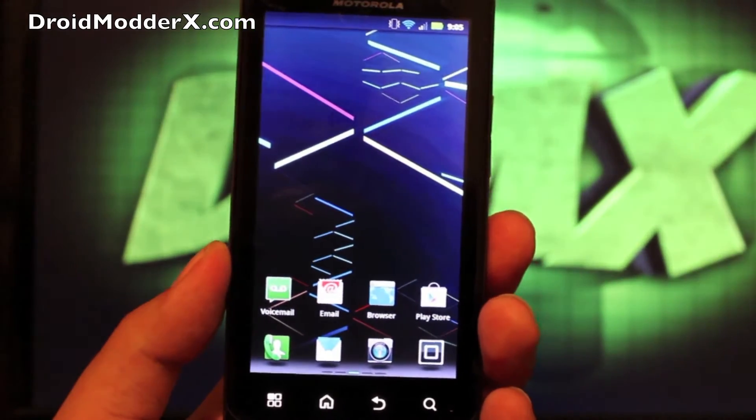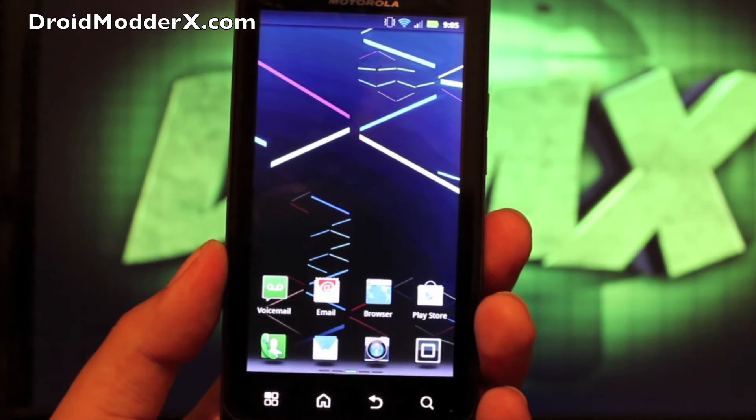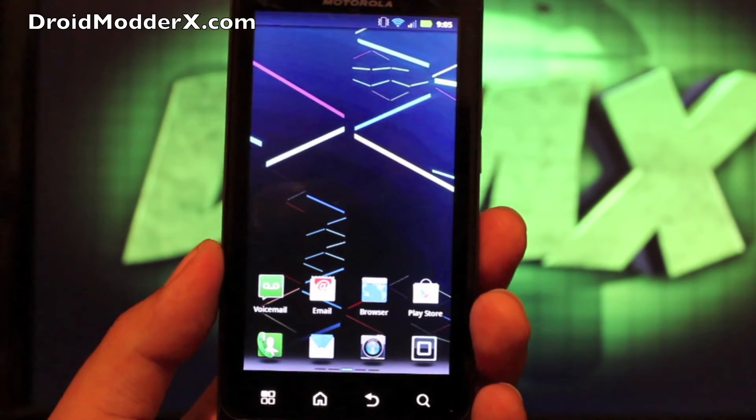There's probably no hope for Jellybean in the near future for some of you, but at least this way you can get a taste of what the Jellybean experience is all about.